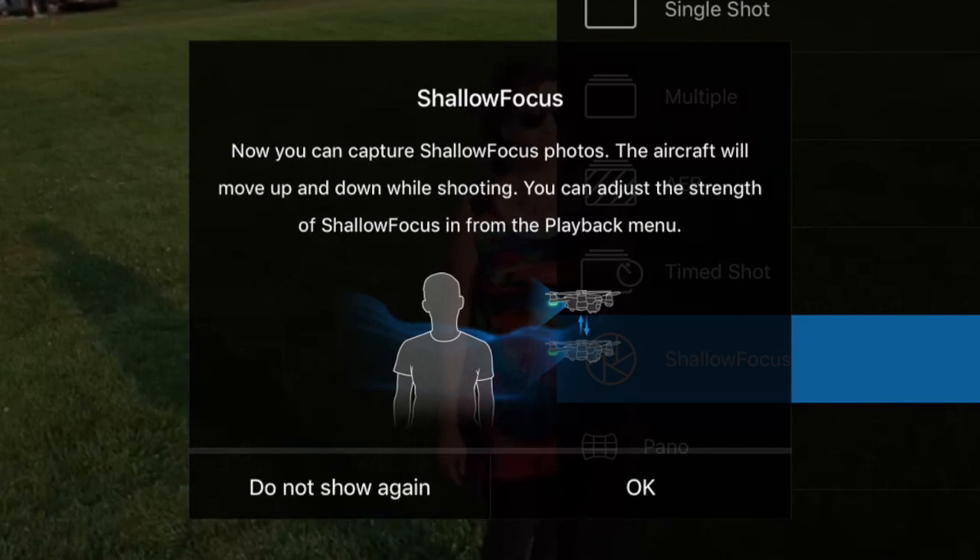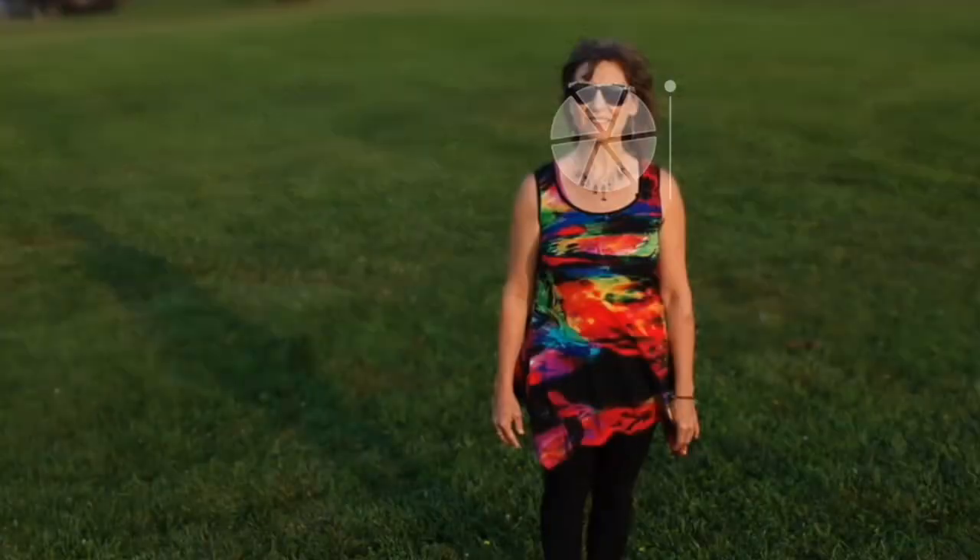For shallow focus images, enter Review Mode, tap to select the subject, and use the slider to select the amount of background defocus.